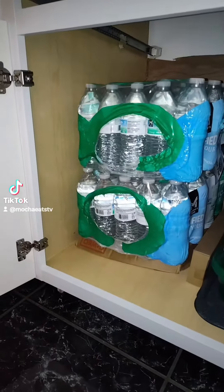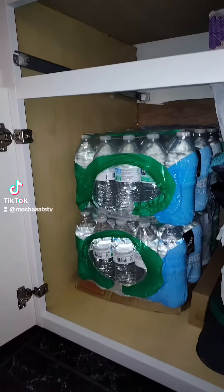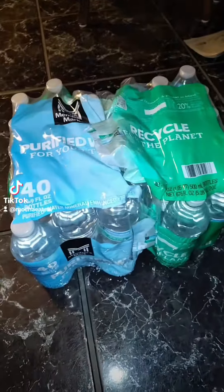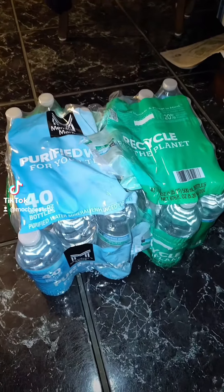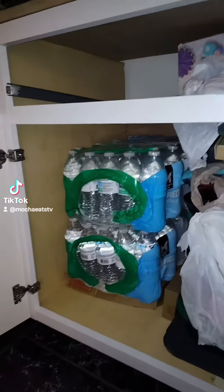If you only have one area to store your water, this is the half case that I have. But I can't seem to fit this container that has already been opened under there nicely, so let's see what we can do.